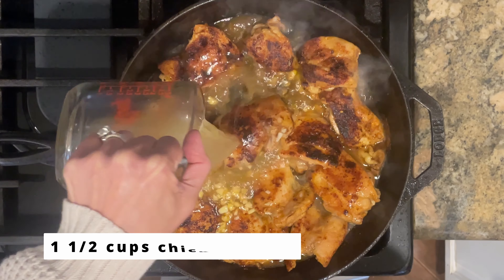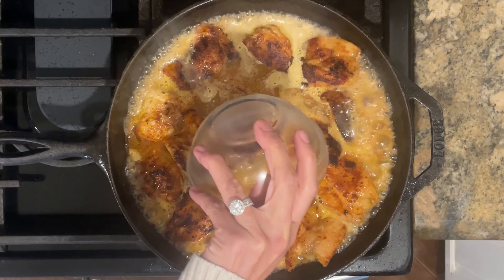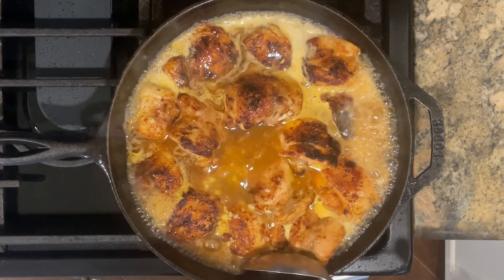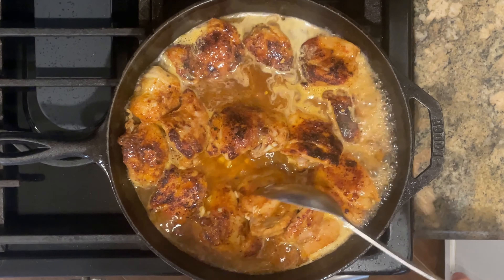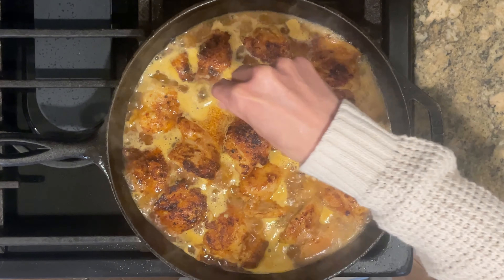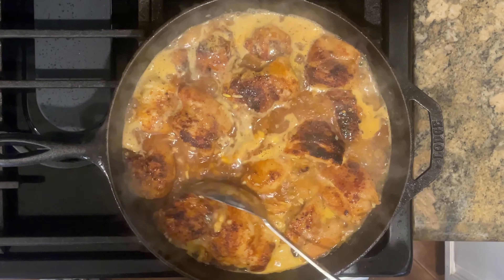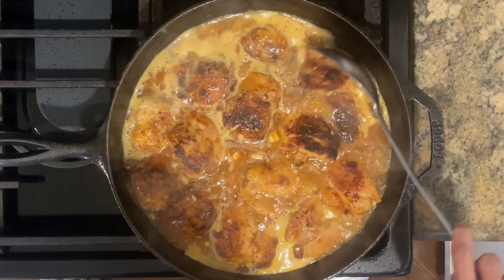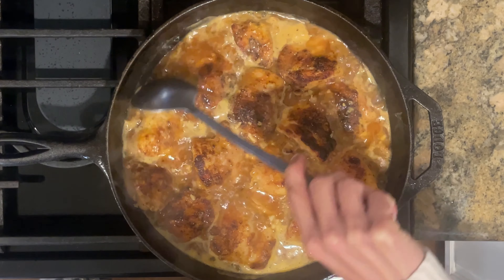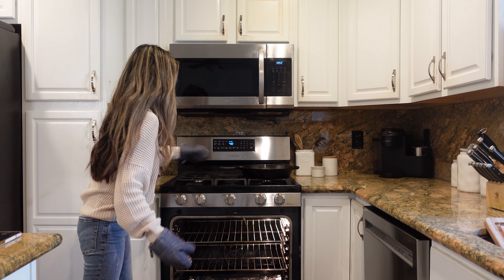Now I'm going to add in one and a half cups of chicken broth along with the one-fourth cup of lime juice we squeezed out earlier. I'm going to gently stir the sauce and bring everything to a boil, giving it a good seasoning of salt and pepper. The salt will really bring out the flavor of this delicious sauce. Then I'll lower the heat to medium and let this cook down for about two minutes.